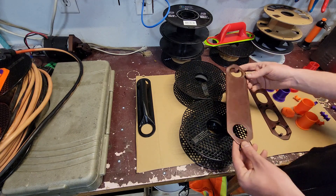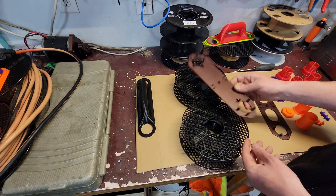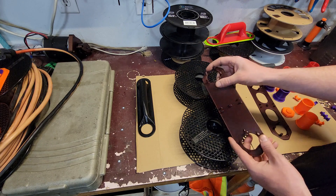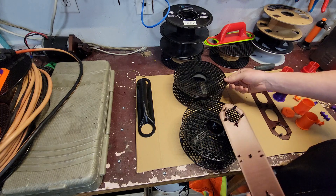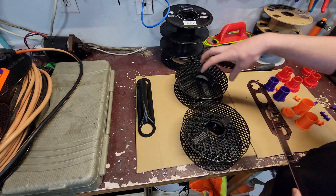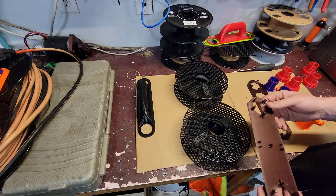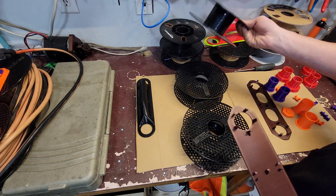So what I came up with was a side plate that could be printed in one piece on my Prusa Mk3, that would just snap into the ledges and edges of the spools themselves. My initial version was built around these Prusa mint spools, but I also made one for the more generic style as well.